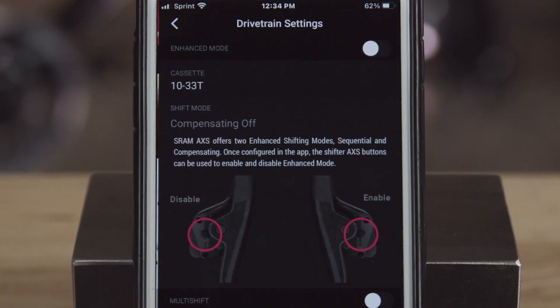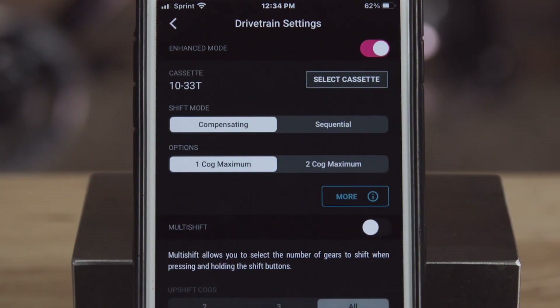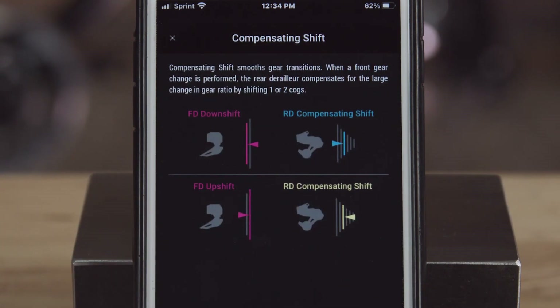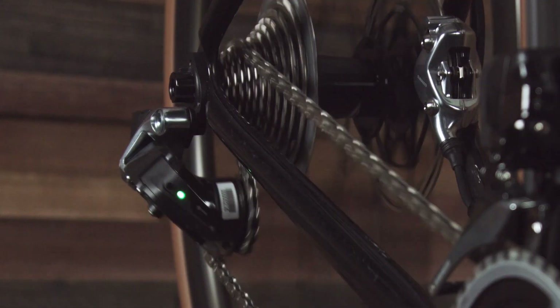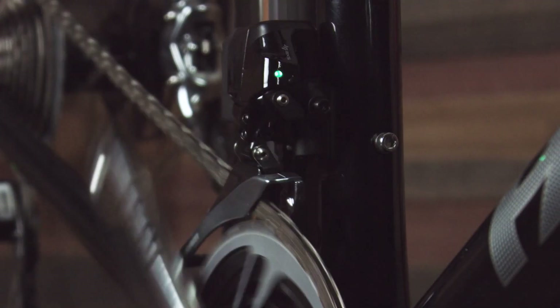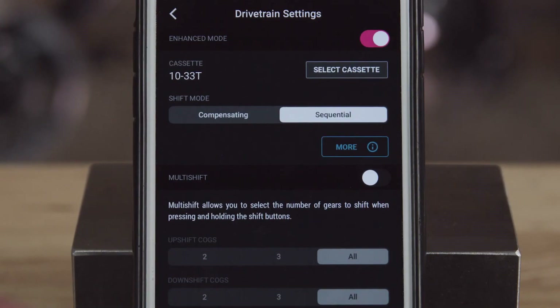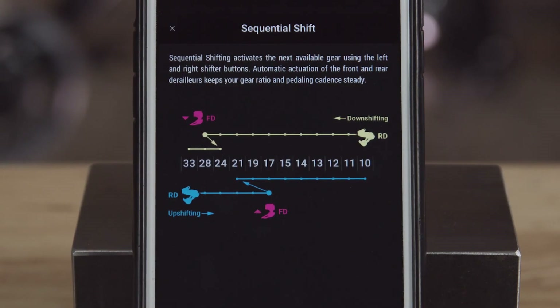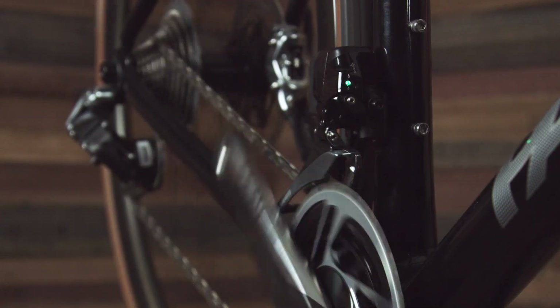For example, under settings you can enable enhanced shift mode, where you can toggle between compensating or sequential shift modes. In compensation mode, when making a front derailleur shift, the rear derailleur will shift one to two cogs to lessen the gear step between chainrings. Sequential mode takes the guesswork out of shifting by doing it all for you — just pick easier or harder and the system will choose when to shift the front derailleur.